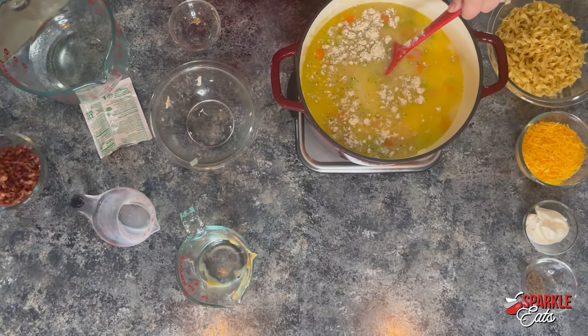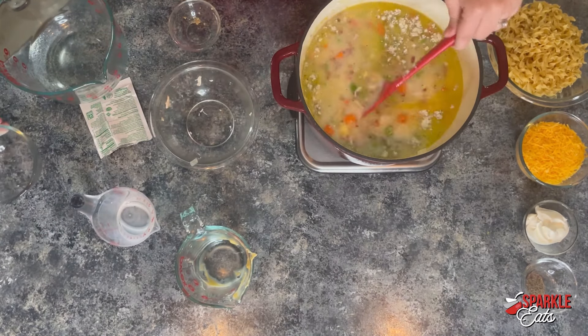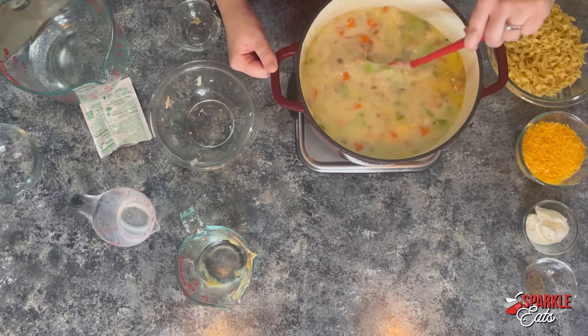And we're going to add our bacon. This is about six slices of bacon, just cooked and crumbled really small so it's easier to get on the spoon. And if you want to use the cooked bacon bits that you get at Sparkle, you can do that as well.